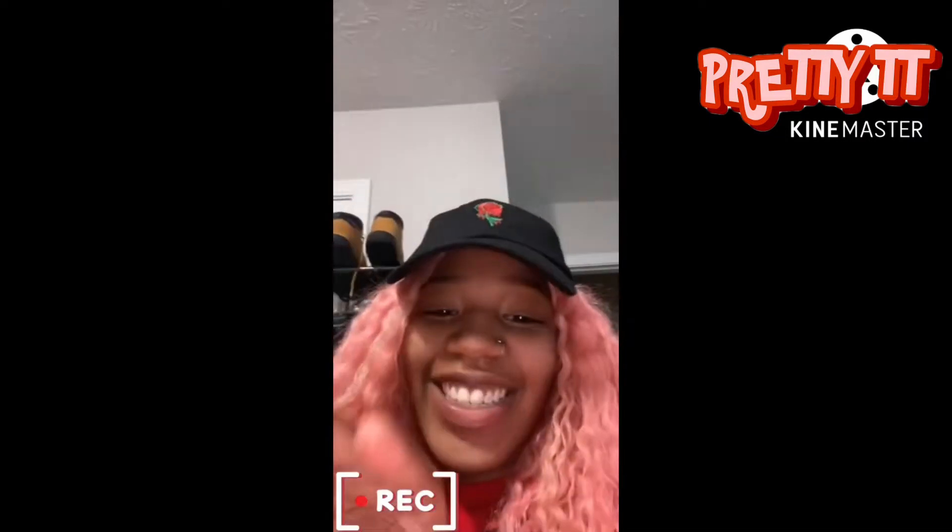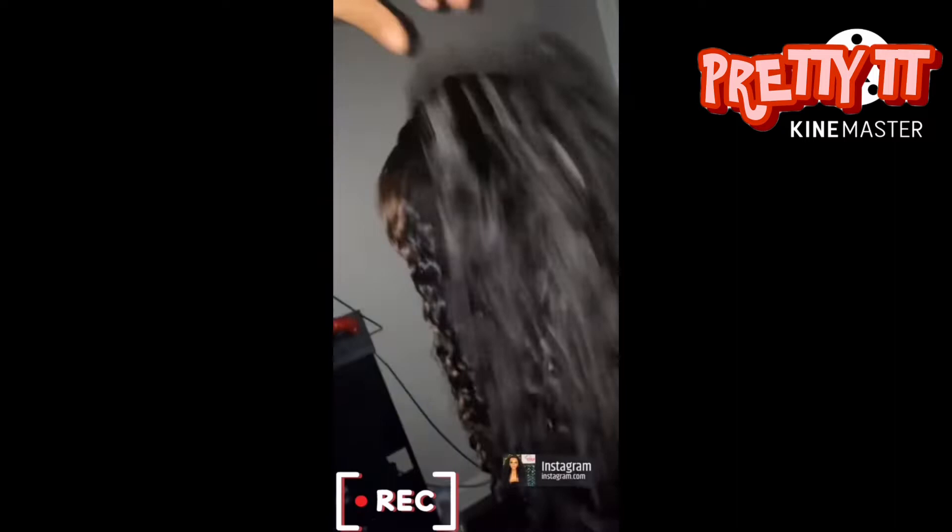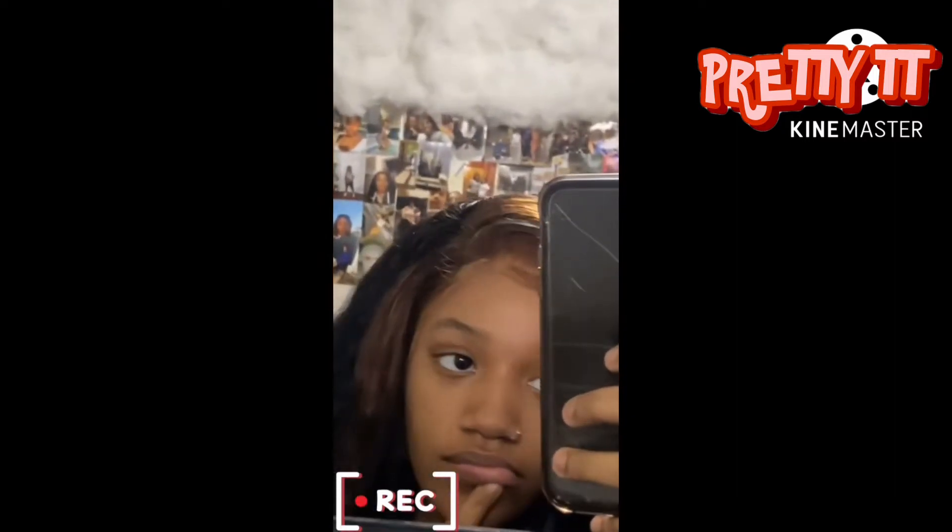I'm so nervous y'all — please don't mind my room in the background, but look at my wig! I'm so excited to put this on. This is very much giving. Look at the curl, it's so soft y'all. Oh my god, I'm so excited. And then this is today.